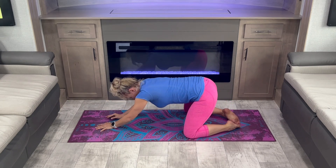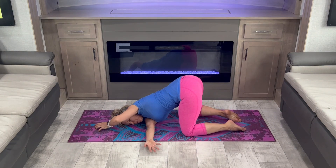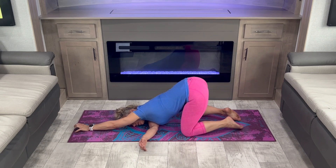Lift your body up, bring one arm underneath and lay back down on your shoulder. Switch sides.